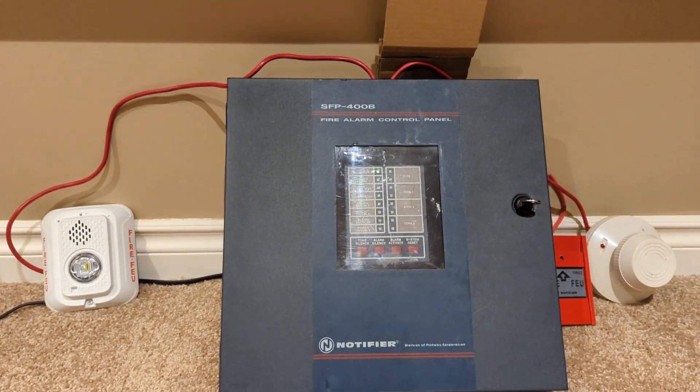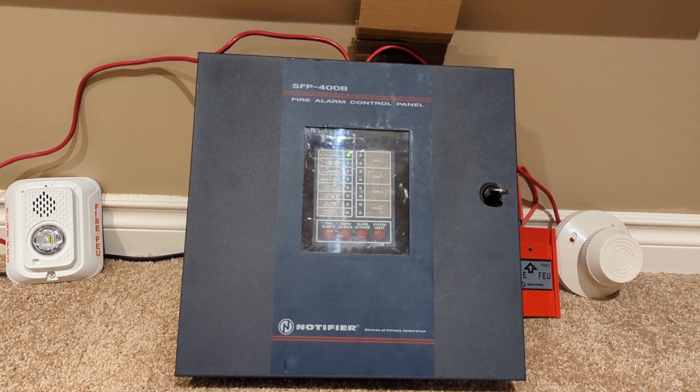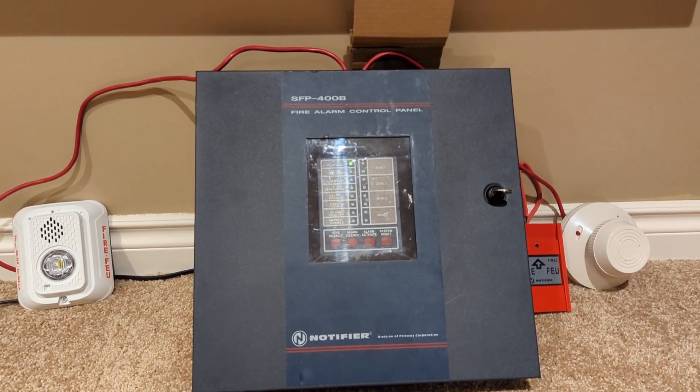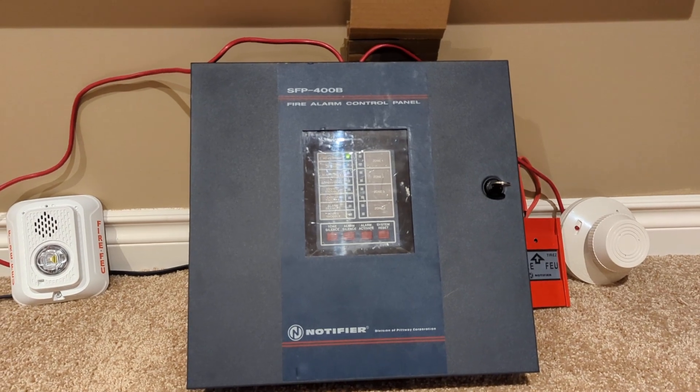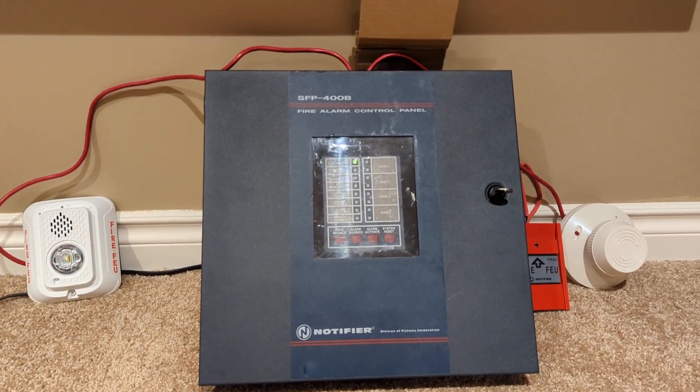Yeah, so another new panel. I seem to be getting a ton of those. I got this in a trade with another fire alarm enthusiast local to Calgary. I gave him my Quick Start QS1 in exchange for this, and I think it worked out pretty good.